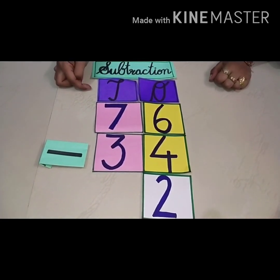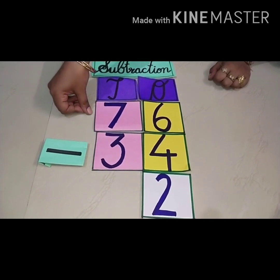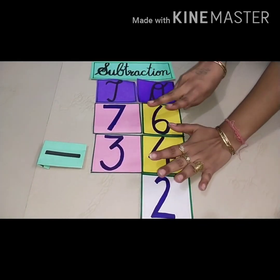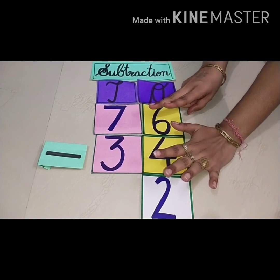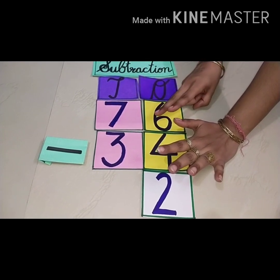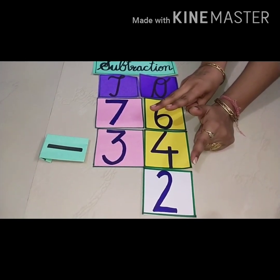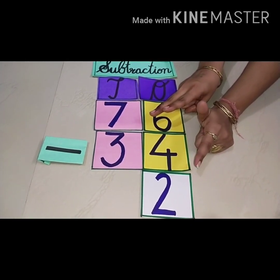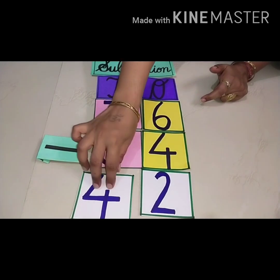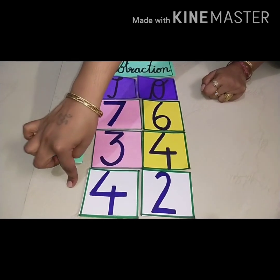Now you have to subtract the numbers at the tens place. Look at this — which number is this? Seven. It means you have to keep seven fingers up. Now you have to put three fingers down: one, two, three. Now count how many fingers are left — one, two, three, four. So our answer is four. When we subtract three from seven, the answer is four.